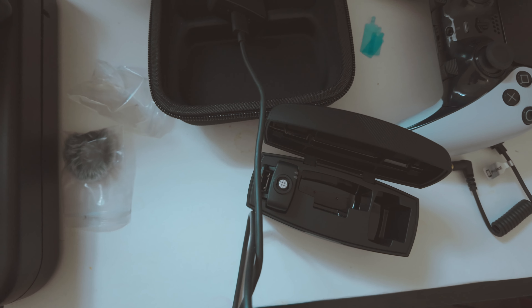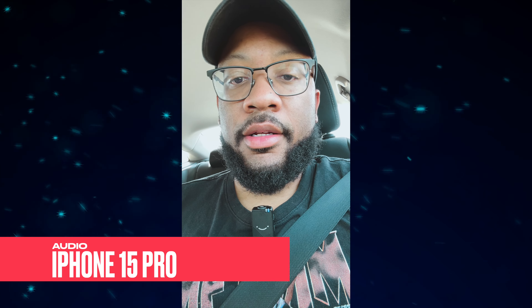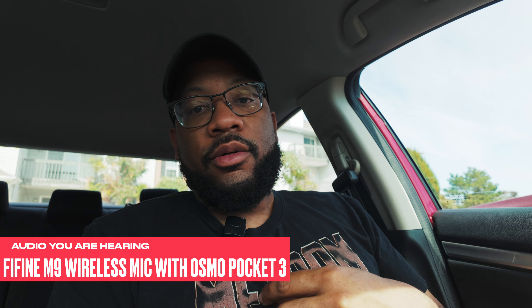We're gonna do some filming outside and see how it sounds. This is a great tool if you're trying to vlog, do TikToks, vertical videos — anything content creation related. All you need is your phone. This is iPhone 15 Pro and it looks pretty quality. The iPhone 16 is coming out soon with the same USB-C port, so you can do the same thing with the brand new iPhone 16 Pro.